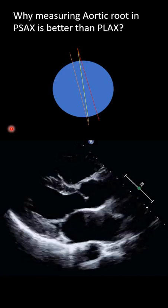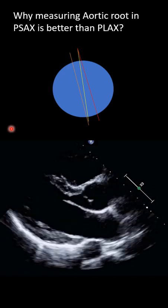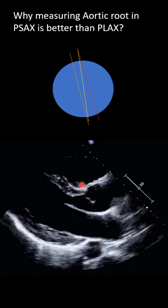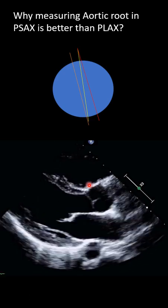One of the members asked why I mentioned in one lecture that measuring the aortic root on the PSAX is more accurate and reliable than the PLAX. Let's see — go on the PLAX, how we measure and what are our assumptions.